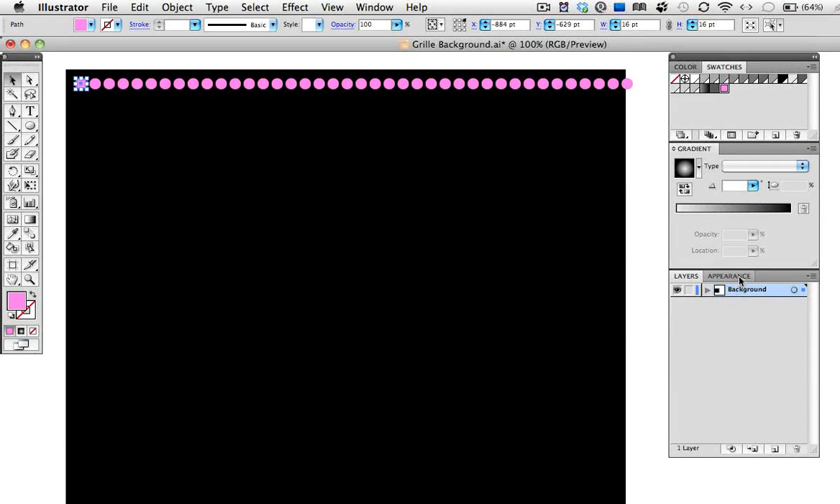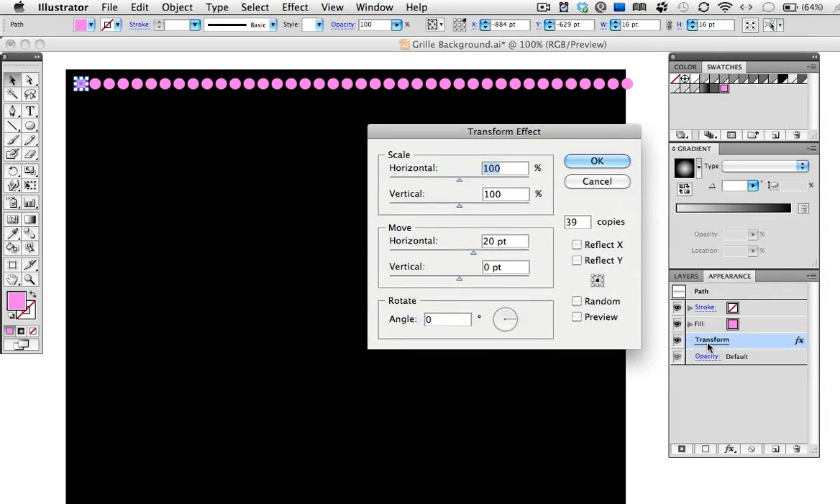Now if you go to the Appearance panel, you can see the transform effect there, and you can click on it to edit it if you wanted to.